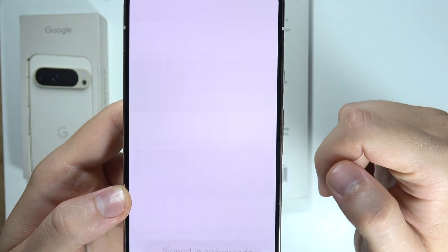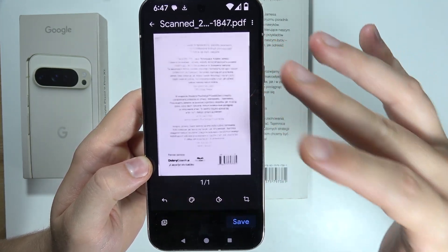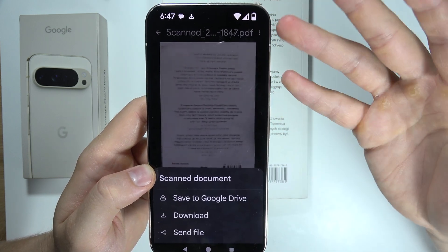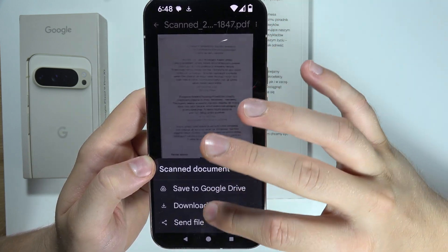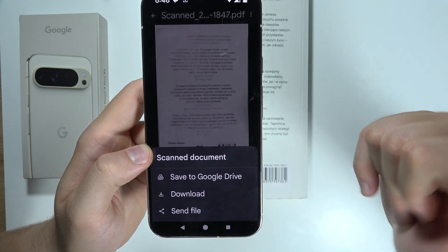There we go. Click to scan document — for the first look it looks actually terrible, but if you save it, it will actually increase the quality. You can save this to Google Drive, to your internal storage, or quickly send it.